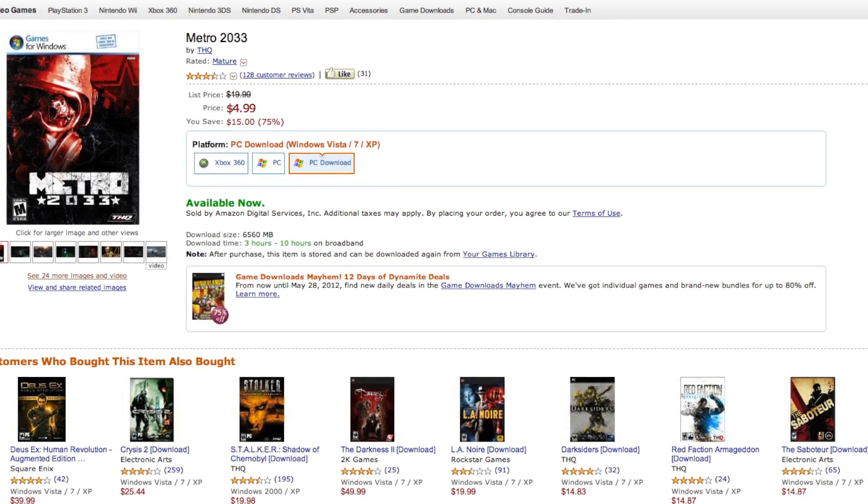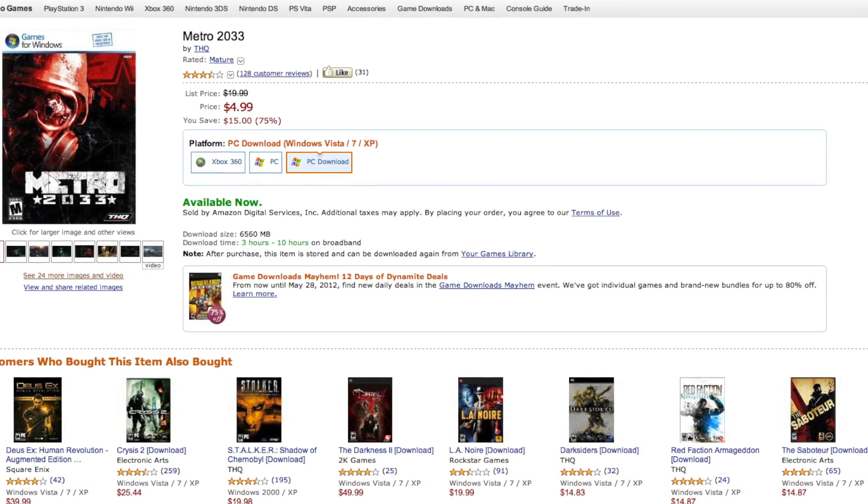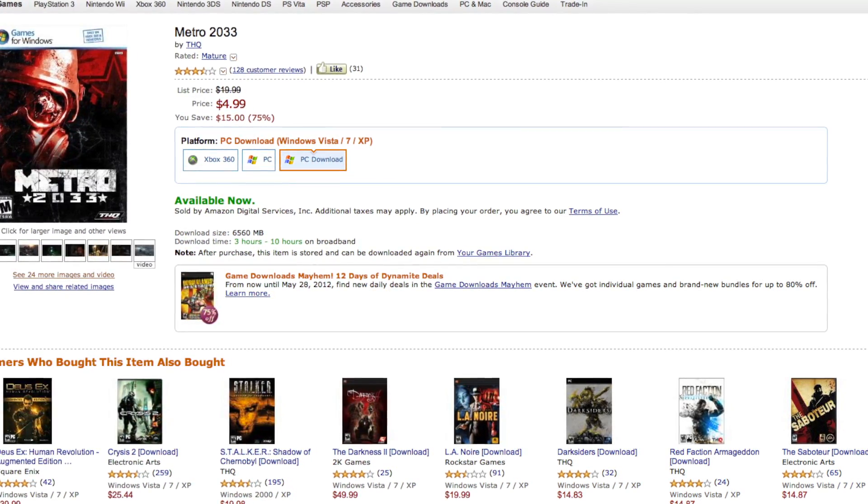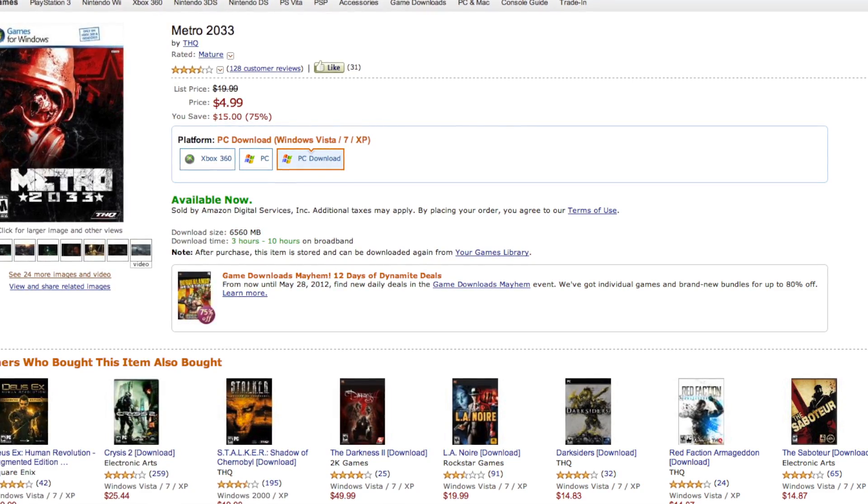Today's video is brought to you by the motherboards.org gaming deal of the week. What's up today on the charts? It's Metro 2033 for under five dollars. If you're a fan, check it out in the link below.